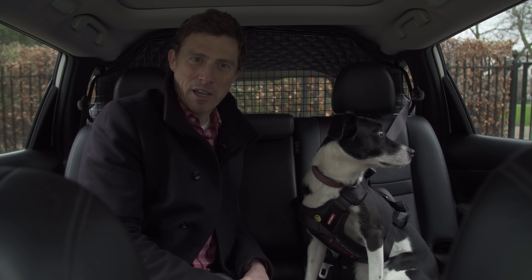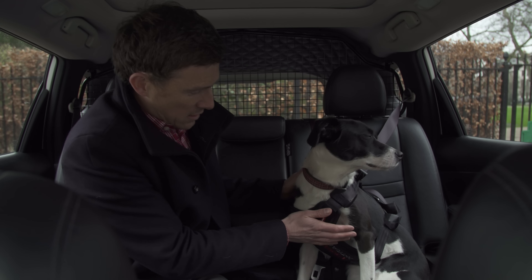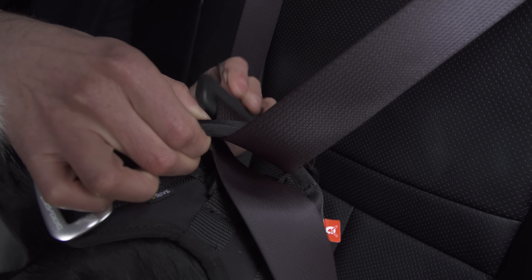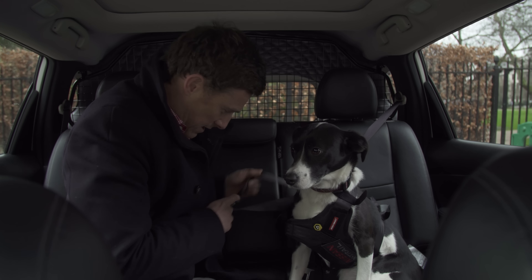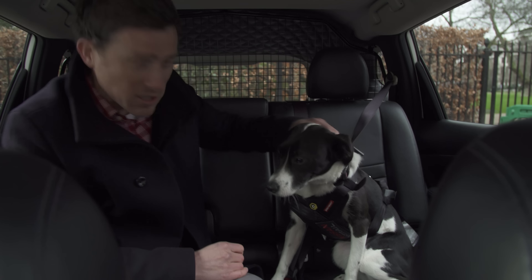Safety is important on a family car and it's no different for dogs. So if you want to take your dog in the cabin with you, you can use this special safety harness. You just thread the seat belt through it and then plug it in, and you're good to go.